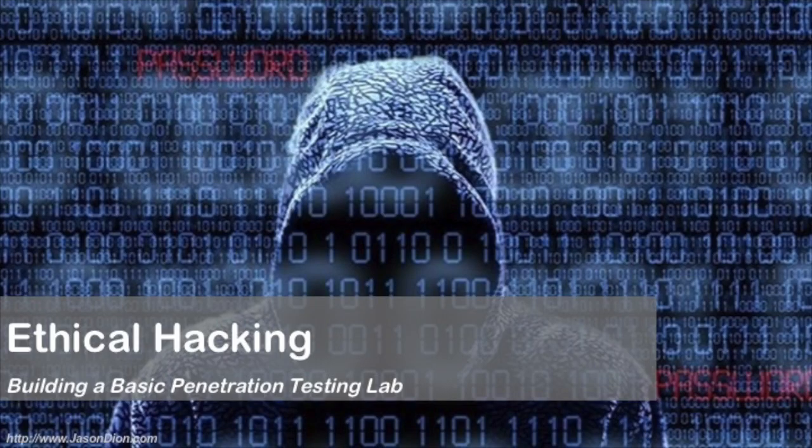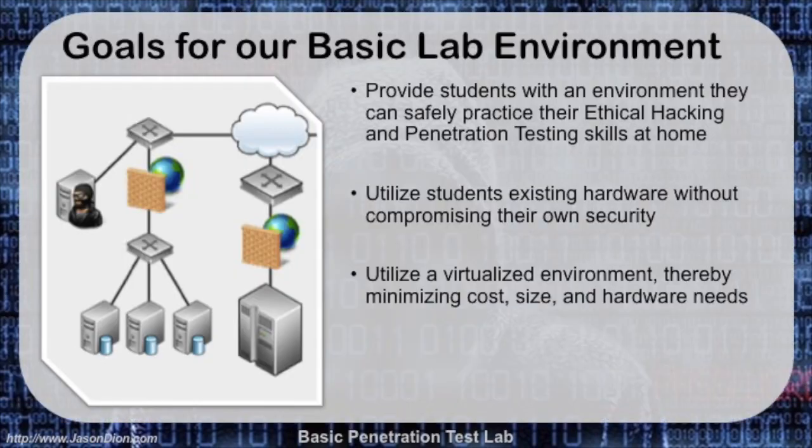I've received a lot of requests to have a video explaining how, when you're practicing for the certified ethical hacker exam, you can have a basic penetration testing lab for your use. If you go through EC-Council and their official courseware, they do have an online lab you can use for about six months as part of your subscription. But that's really expensive — it's $2,000 to $3,000 for their courseware. If instead you decide to get your own book and self-study, you need something to practice on.